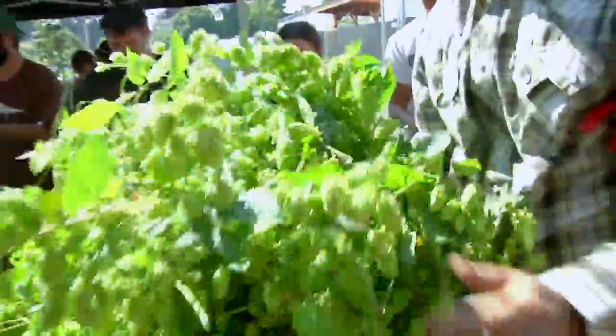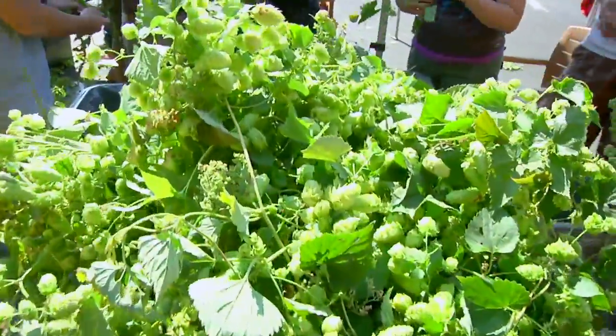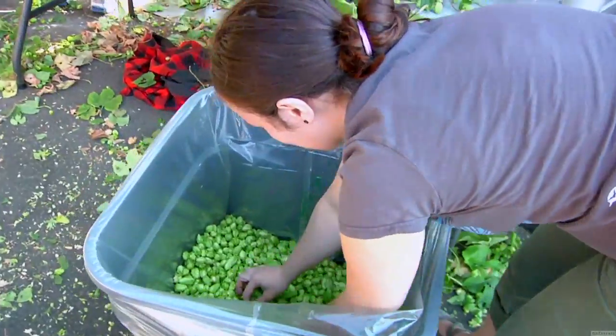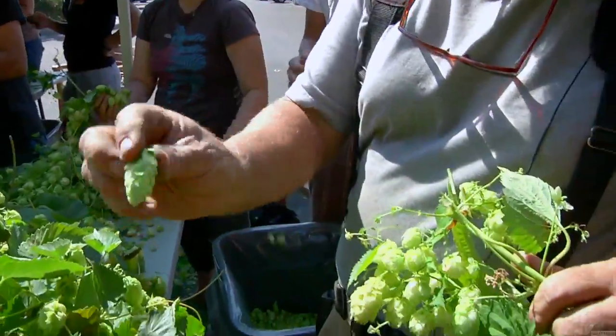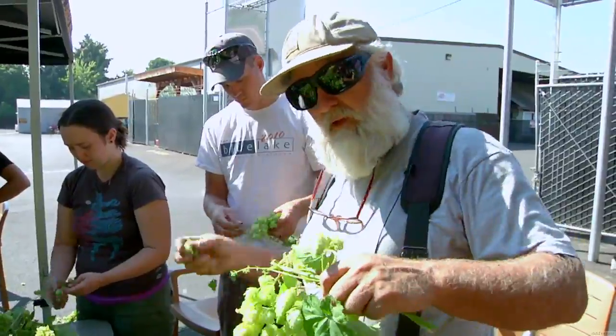My name is Tom Lowerman. I'm from Brush Prairie, Washington. First time picking hops — I've picked lots of other vegetables and produce and wine and all kinds, but first time doing hops. What we're doing here is just picking them off, making sure we don't get any stems or leaves in there, and picking the really nice ones. It's a really great crop — a lot of really nice, great nugs and awesome stuff.